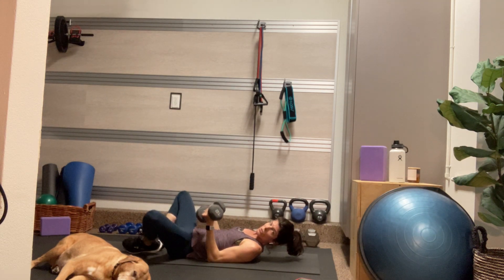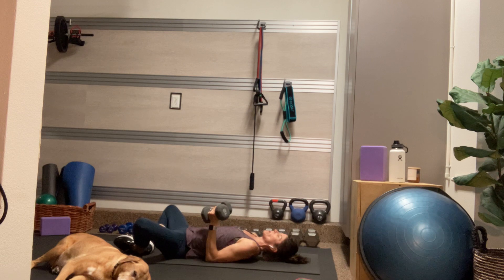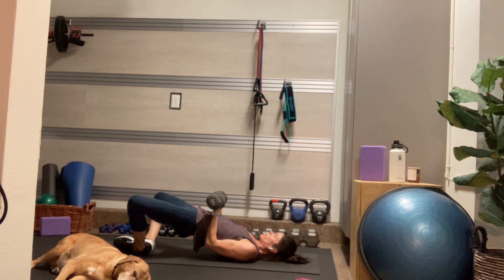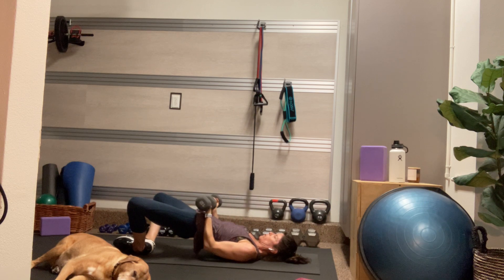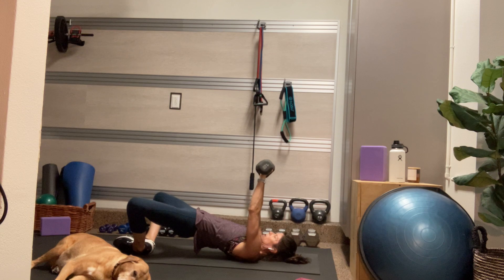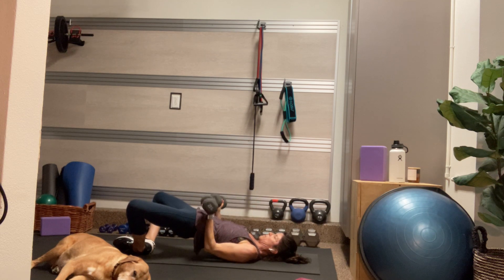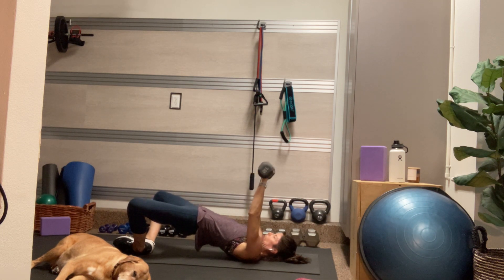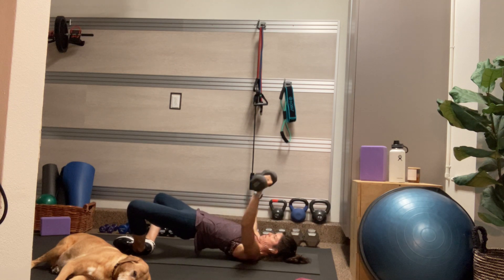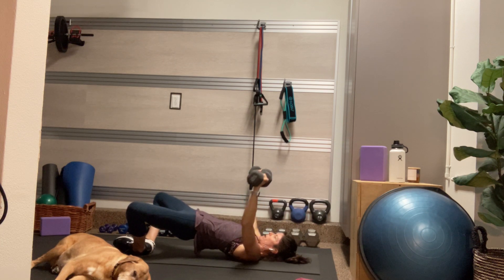Now we're going to do a circle press. I'm going to come into a frog bridge — pressing into the outsides of my feet and squeezing my outer glutes, so I'm getting a little bit of legwork here. If you don't want that, you can just bring your feet flat on the mat. Start with the butts of the dumbbells together over my hips, and circle the dumbbells up to touch over my chest — elbows come down as the dumbbells come down by my hips, then straighten into the dumbbells. Inhaling as the weights lower, exhaling as you circle them up above your chest.